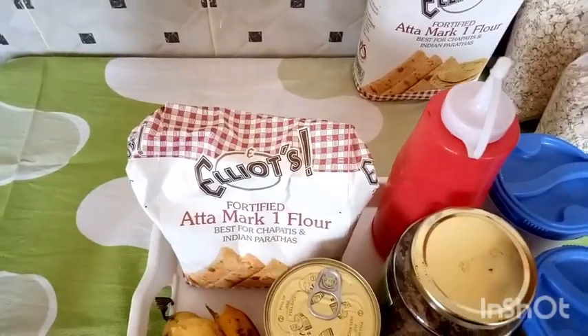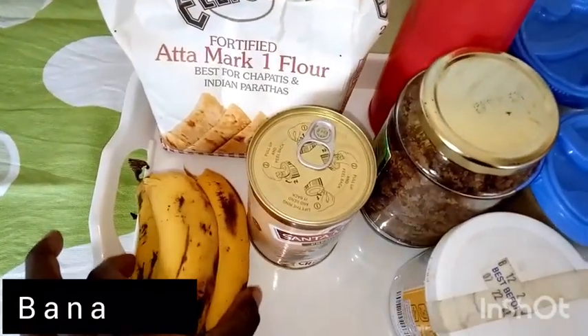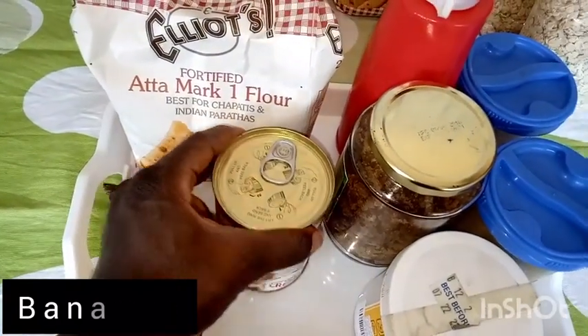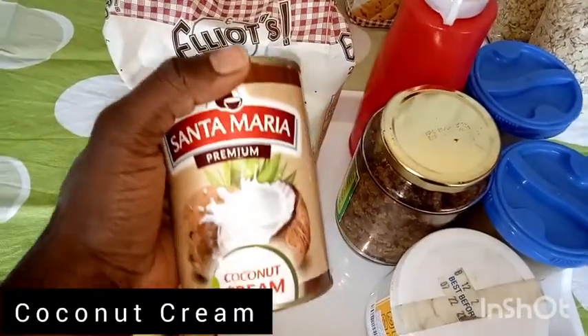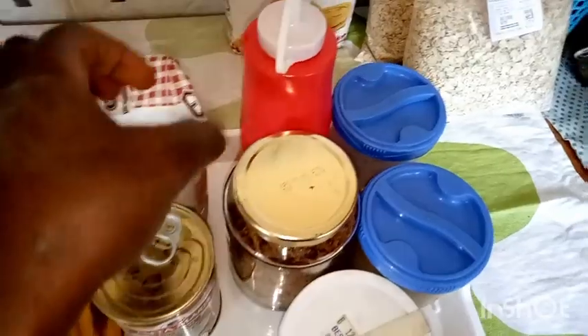We're using Eliot's at-a-mark whole wheat flour — this video is not sponsored, I just love the flour, it was recommended by a friend. We're using three ripe bananas, coconut cream — you can use yogurt, but I love the texture of coconut cream.